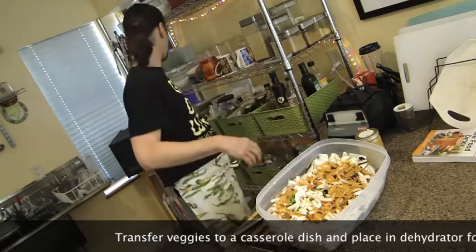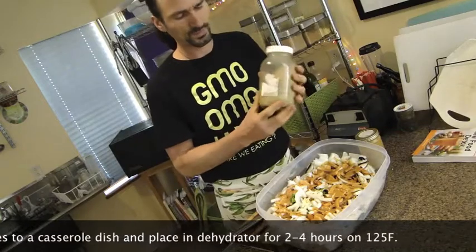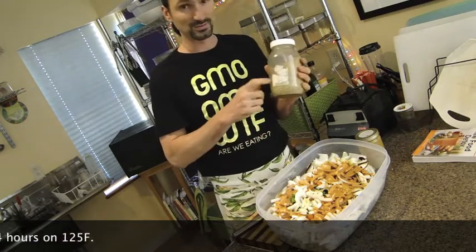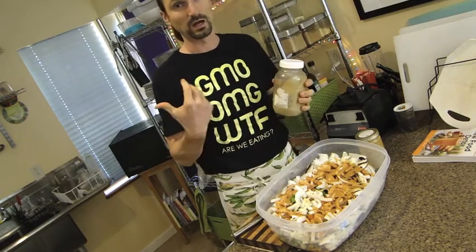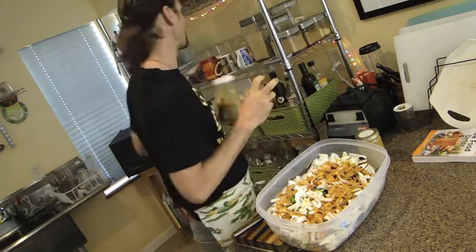What I like to do is transfer it to maybe a casserole dish and put it in a dehydrator and warm it up that way. I add a little blend of pumpkin seeds, sunflower seeds, and nutritional yeast, and some spices — and sprinkle that on top of the marinated vegetables when I put it in the dehydrator, so you get a nice crispy, crunchy top.